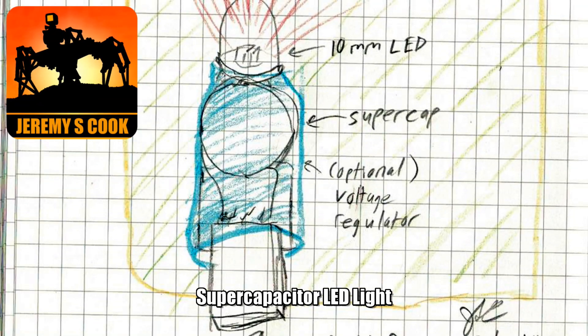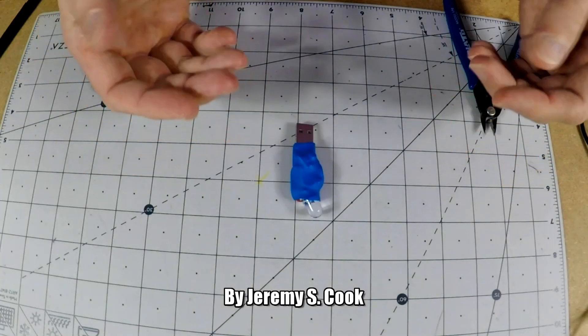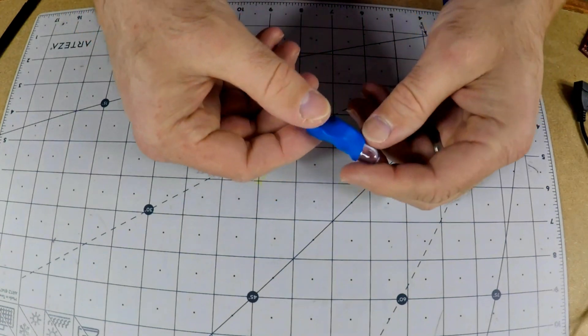Jeremy S. Cook here and today I'm going to be showing you how to make a 1 farad supercapacitor LED light that plugs in for charging via USB.